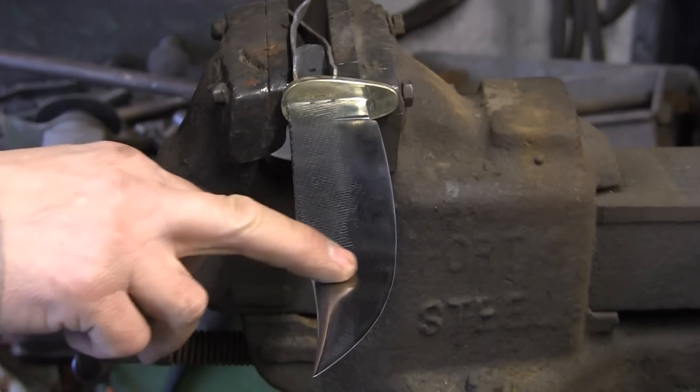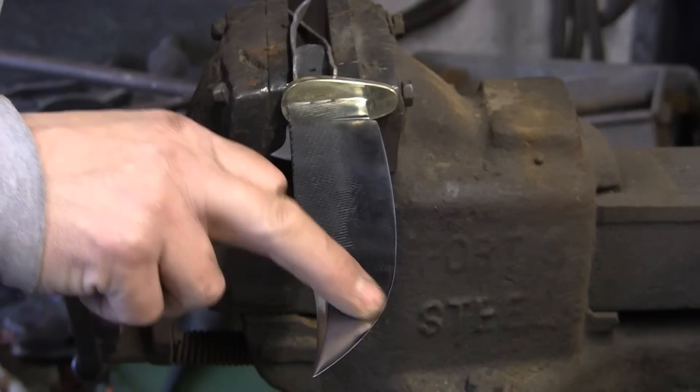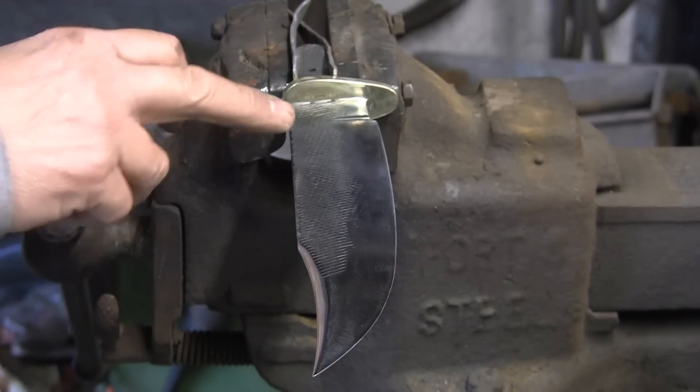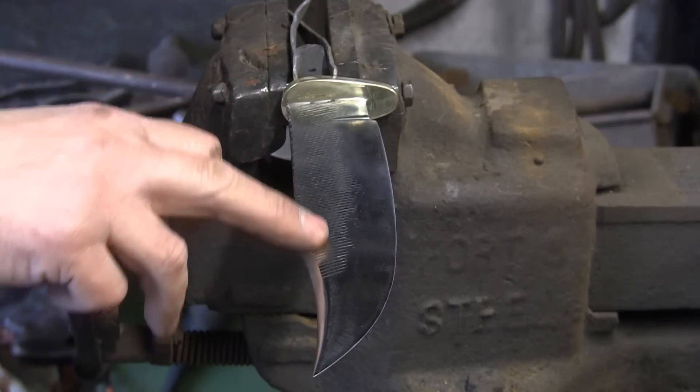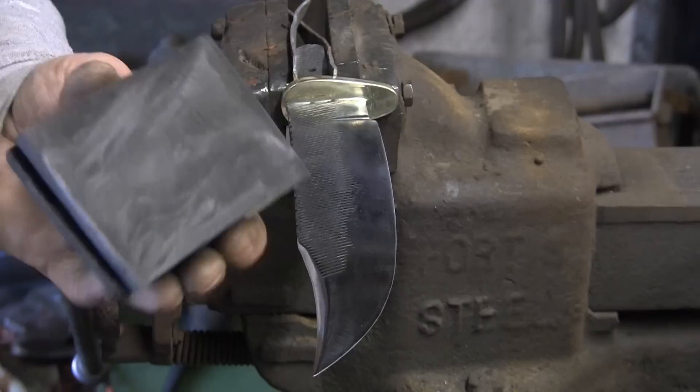Hi guys, final part. I've got some nasty sort of file marks which I need to take out, which unfortunately I put in when I was removing the scale from the heat treating. I went a bit mad trying to be quick.